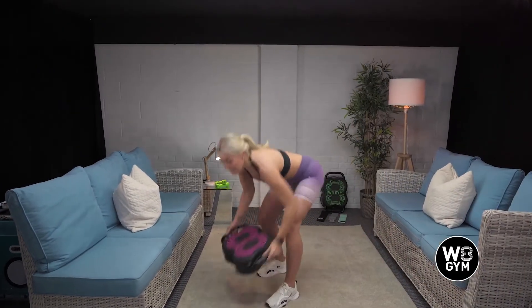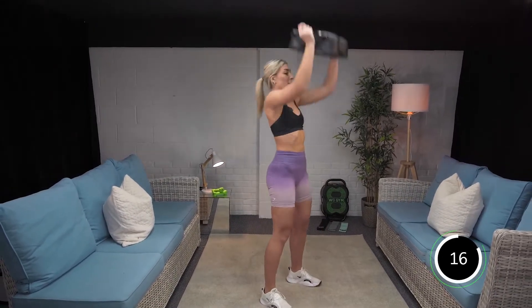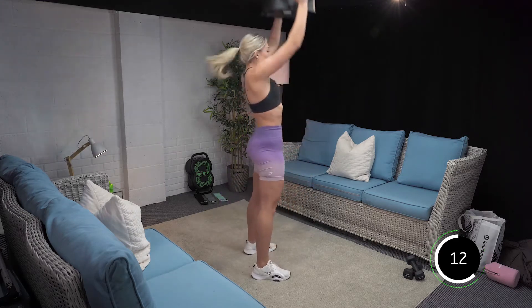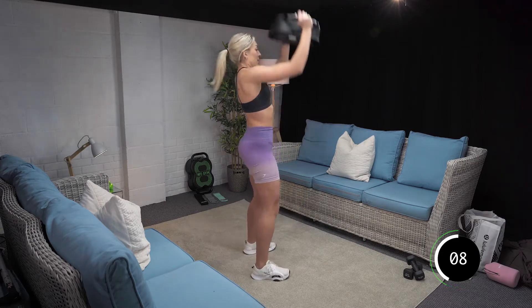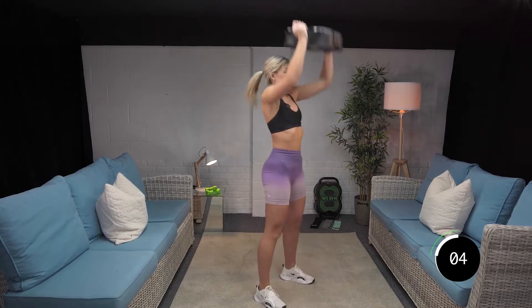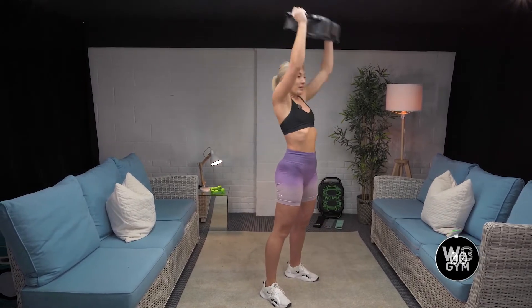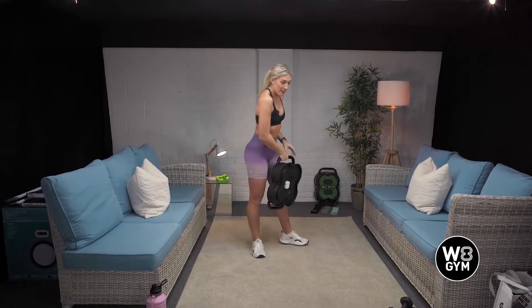We've got 20 seconds on and 10 seconds off. We're going to stick to those two exercises for the first round, repeat that four times and we'll move on to the next set of exercises. Okay, 20 seconds then. Let's go. Squat, push, deep breaths. Good. Get those squats to 90 degrees, guys. Push. Good. Last five, four, three, two, last one. Good. Going to rest here for 10 seconds, then we're going to go into our kettlebell swings.